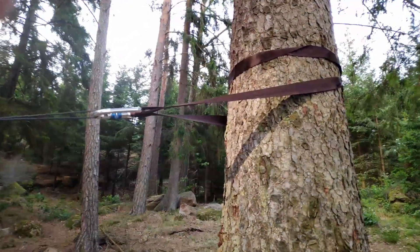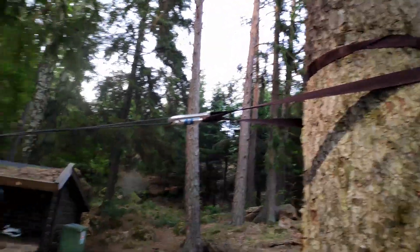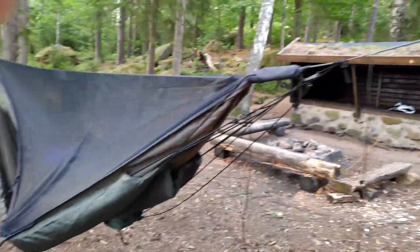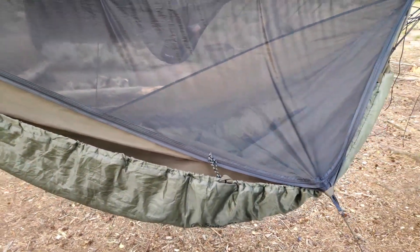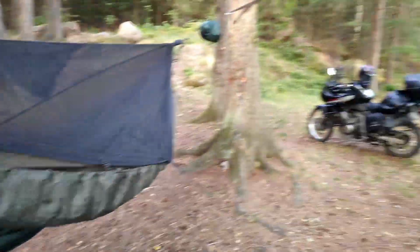I've also added the DD tree straps for some extra length. Of course there's a DD snakeskin which mounts up to my Snugpak under blanket, so I never take out the under blanket — just stuff it in a stuff sack and on the back.